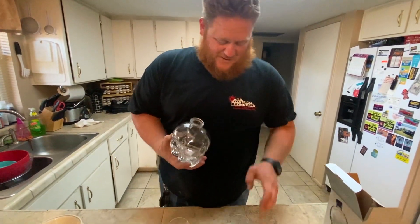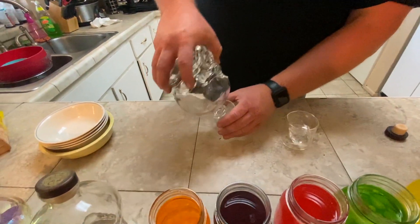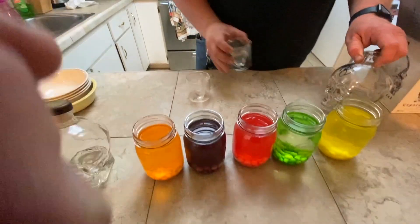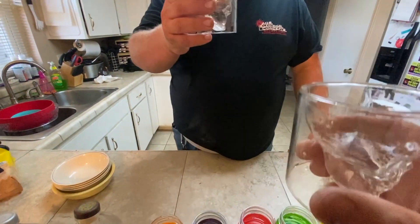Since we cracked the seal on the Dan Aykroyd signed one, we're going to finish it off in style — with a very bad pour. To the cameraman and to me, cheers.